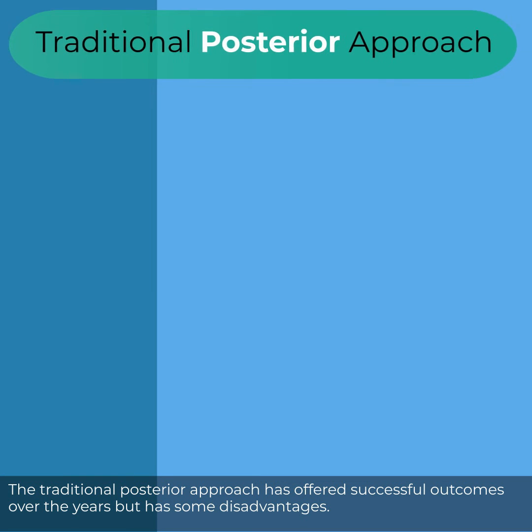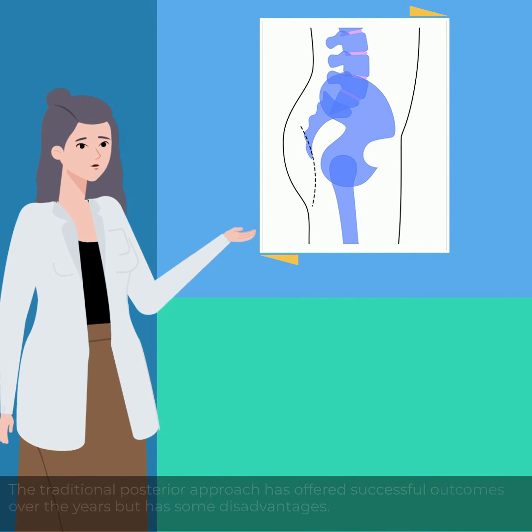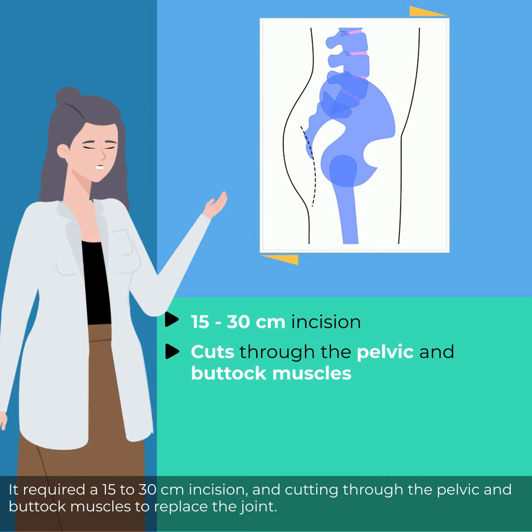The traditional posterior approach has offered successful outcomes over the years but has some disadvantages. It required a 15 to 30 centimeter incision and cutting through the pelvic and buttock muscles to replace the joint.